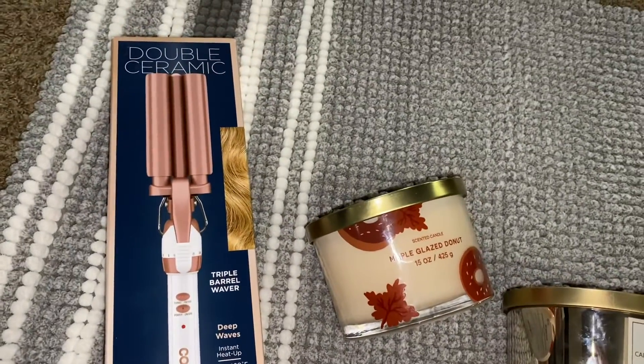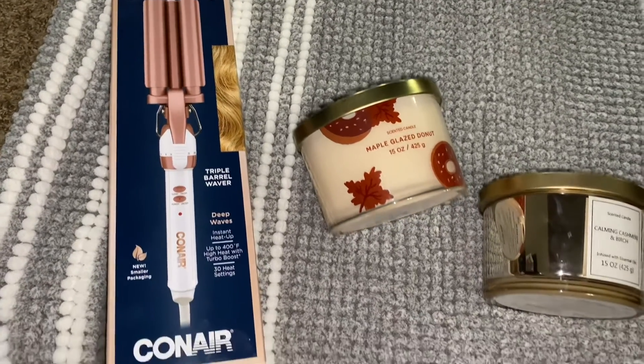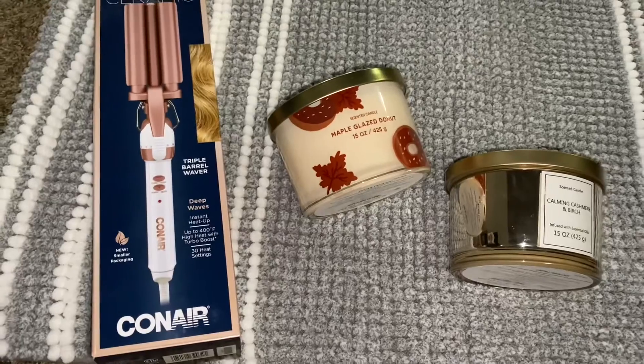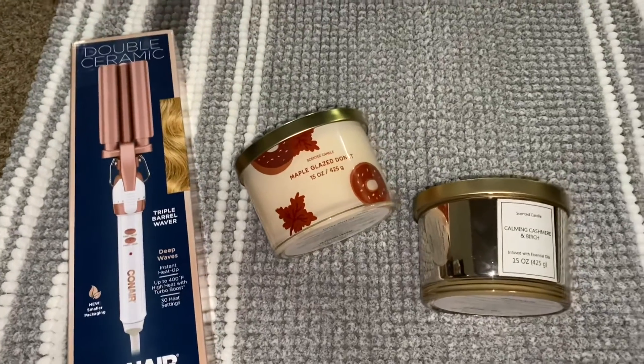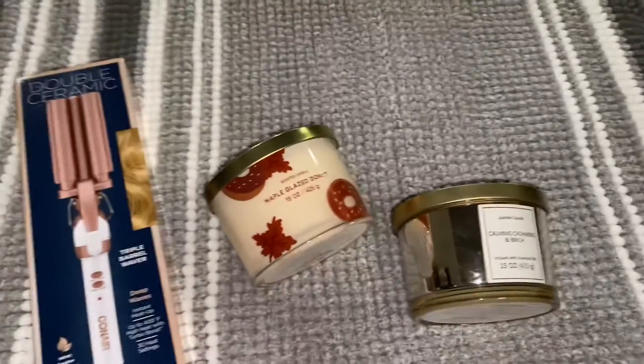Then I got this little Conair double barrel waver from Dollar General for twenty dollars, so I'm gonna try it out. I'll show you guys a video of it on that pink wig I showed you guys earlier in this video — you guys saw me straighten it.